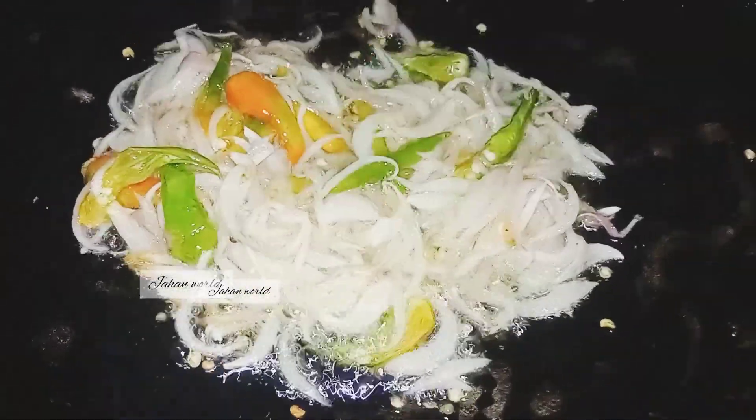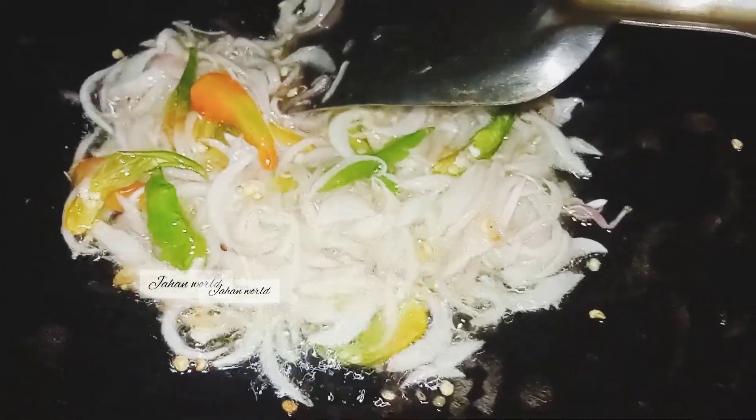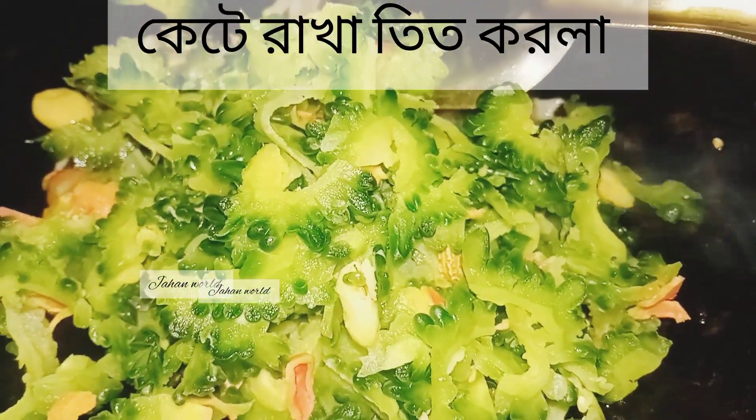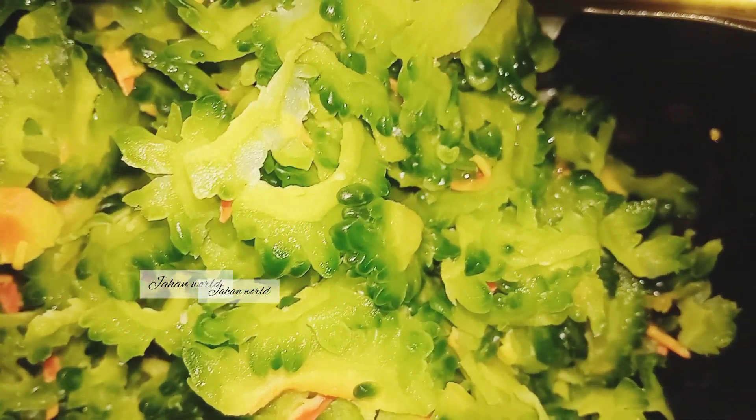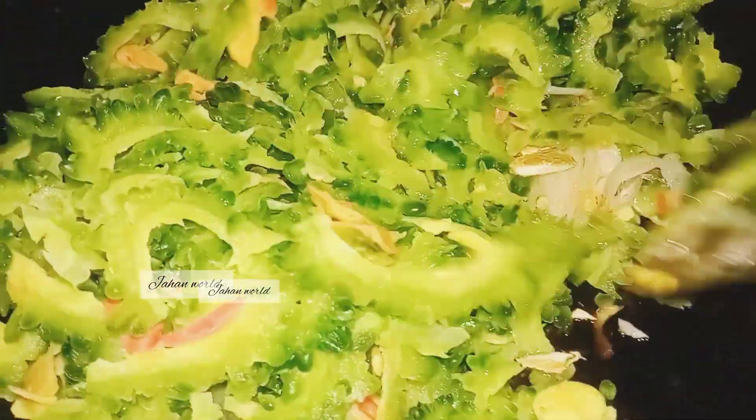4 minutes in the pot, 1 minute, 5 minutes in the pot, 2 minutes in the pot, 1 minute.